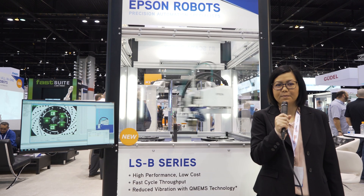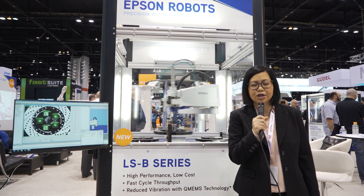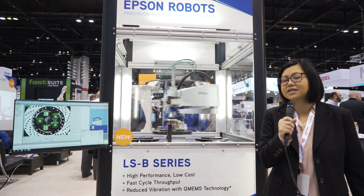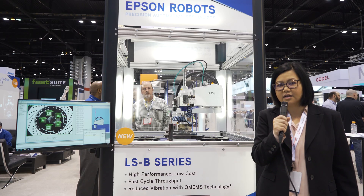Hi, welcome to Epson Robots at the Automate trade show 2019. We have a new and exciting launch here with the new LSB series. We currently hold the number one position as SCARA manufacturer in the world, and we're very excited to introduce the new LSB series.